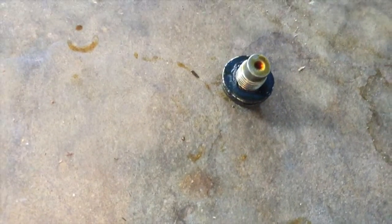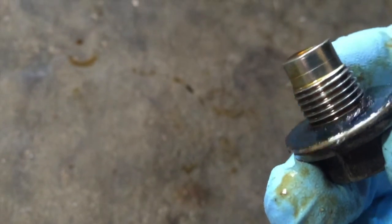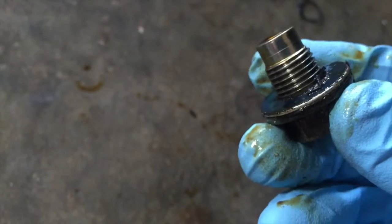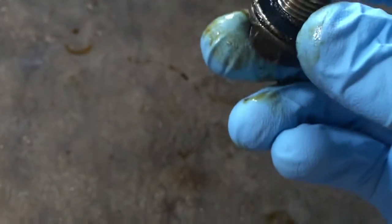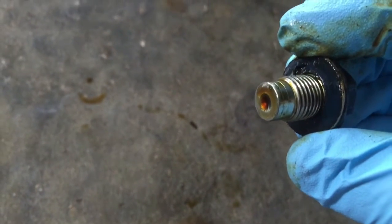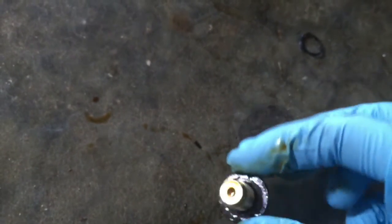Now once you have the drain plug out, you want to inspect it. Make sure there's nothing wrong with the threads. Make sure the crush washer is in good shape. I actually replaced this washer last time, so it appears to be in decent working order — I'll replace it next time. You can see some of the rubber on this one starting to come off a little bit. Some people recommend replacing it every time, but most oil change places don't.